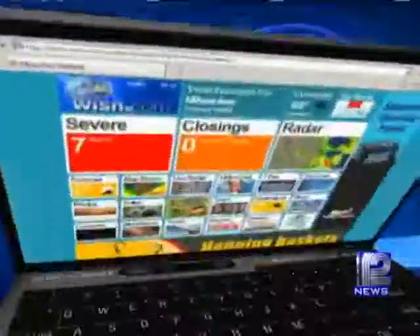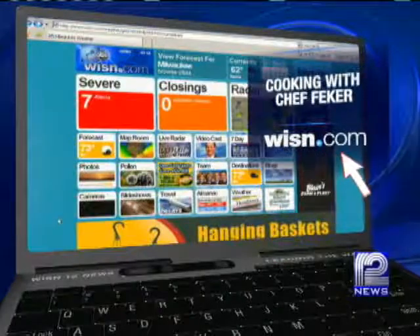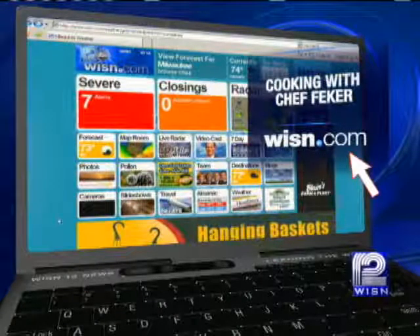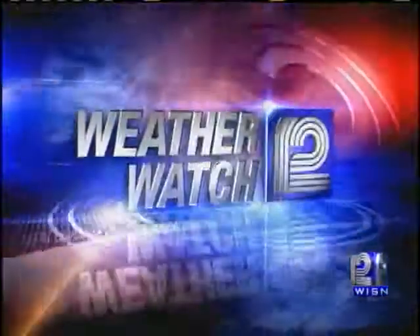You can go to our webpage at wisn.com and we'll get you straight to the chef's recipes. We'll also link you over to his page if you want to see what's going on at the restaurant or even for Mother's Day. And the chef told me he's doing a blog on olive oil on his site, so you can check that out as well.